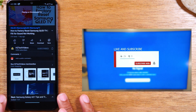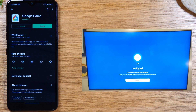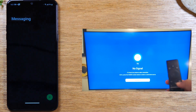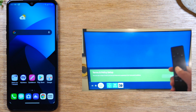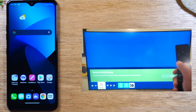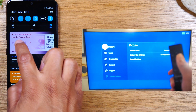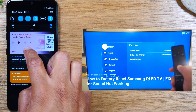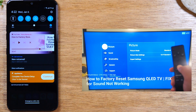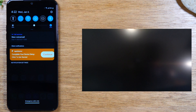Now the video is playing on the TV, and the great thing is you can simply swipe up and do something else on your phone — check text messages, download an app — you have complete control over your phone while the video plays on the TV. When you swipe down from the top of the screen, a pop-up will say Now Playing. From there you can pause the video, fast forward or rewind using the bubble, and if you want to stop the video from playing on the TV, just tap the X.